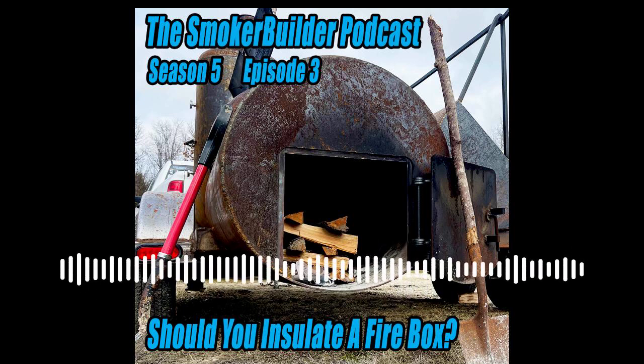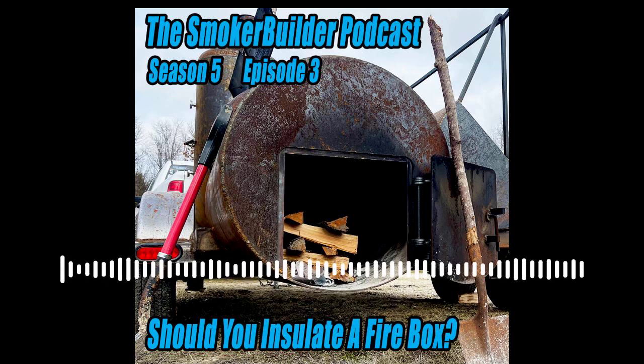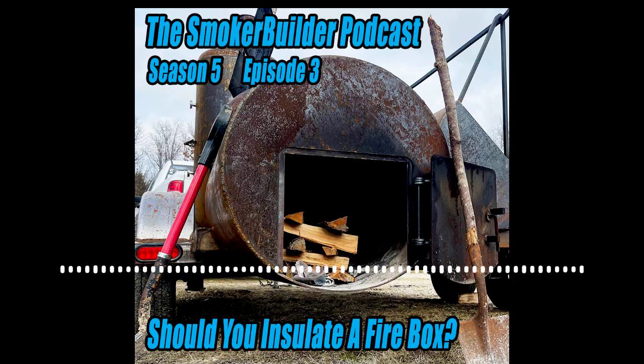Hey guys, welcome to the Smoker Builder podcast. My name is Frank Cox. I'm the barbecue engineer. And today we're going to be talking about insulation for smokers. Stay tuned.